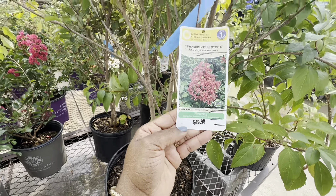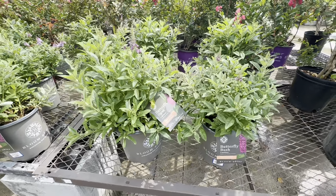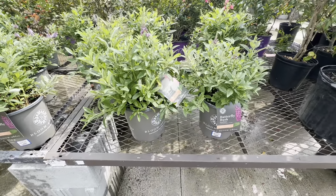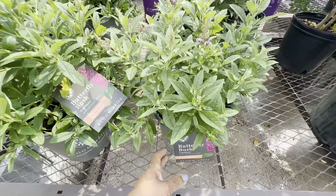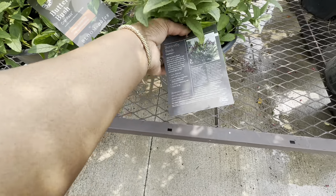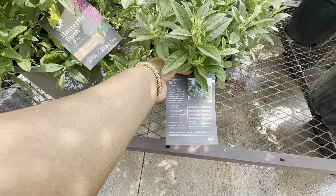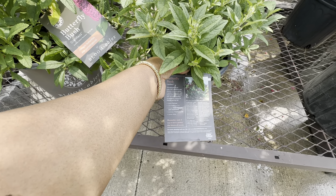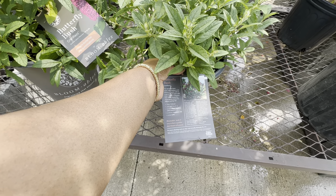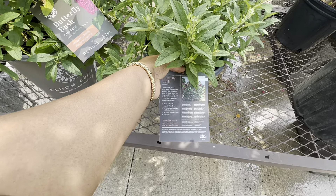Here guys we have the butterfly bushes by Bloomable in a two-gallon pot for $26.98 — they are not playing with these prices! It needs full sun, gets 5–6 feet tall and 5 feet wide, water regularly until established, cranberry red color, zones 5 through 10.